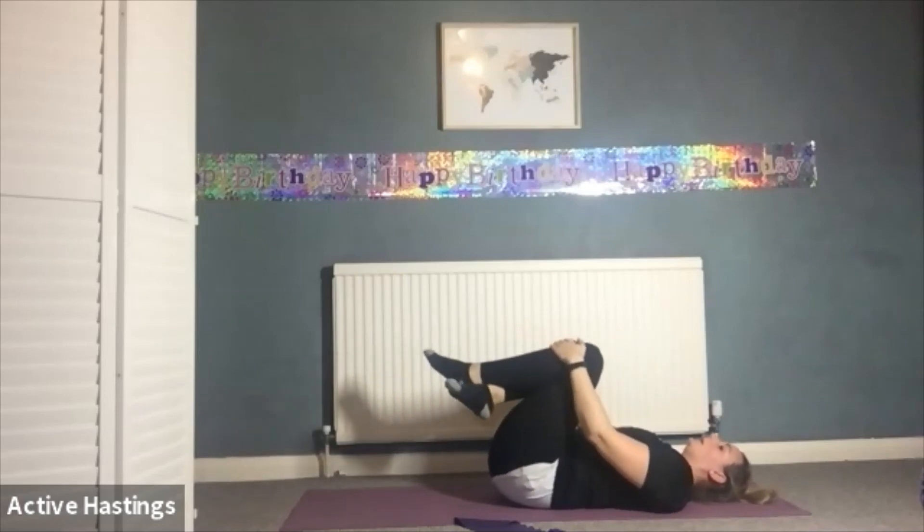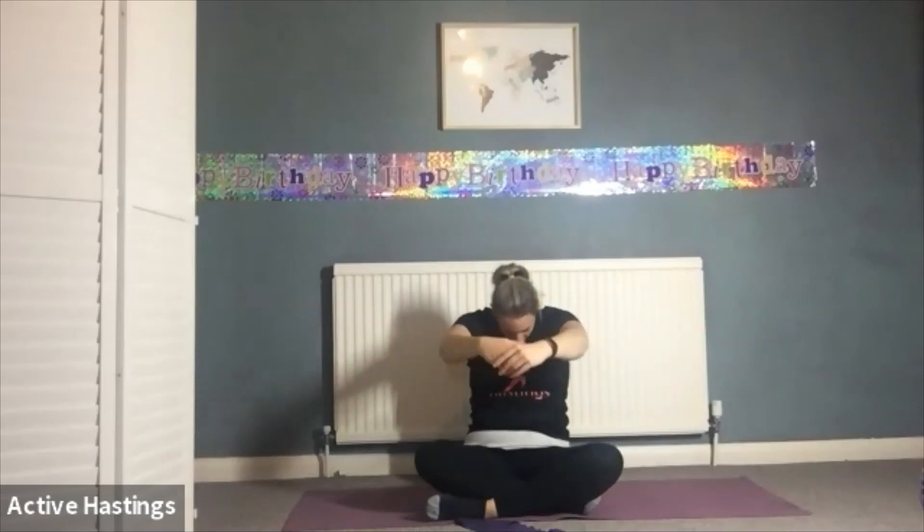Bring yourself up into a seated position in whatever way suits you. Finishing off with our breaths — inhale lifting up to the ceiling, exhale halfway. Final curve round, chin to chest, deep breath in. Exhale, bring your arms behind your back, shoulder blades together, push them down, deep breath in. Exhale, release. Last one — inhale lifting up, exhale, releasing one arm, relaxing the other. Give your shoulders a good shake. Well done everyone, good job today.